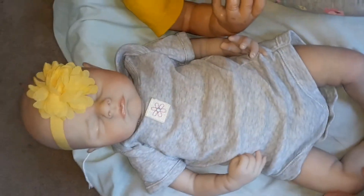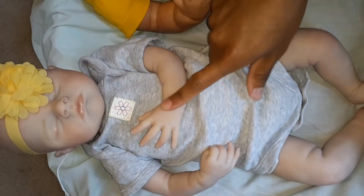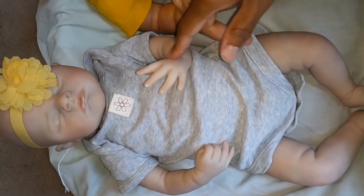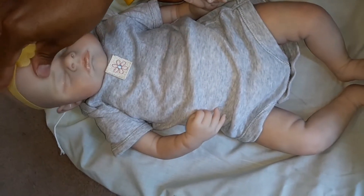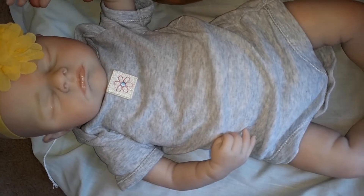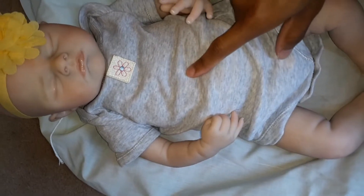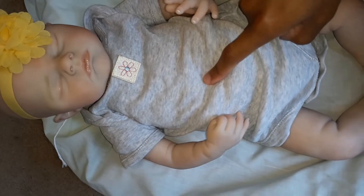Her head isn't attached yet so it's kind of hard to pick her up right now, but she's super sweet. I have pictures of her both as a boy and a girl because she honestly works as both — since she's bald, it kind of goes either way. I have pictures of her as both on my Instagram, so go check it out. I think she's a really good price for the quality and materials used.